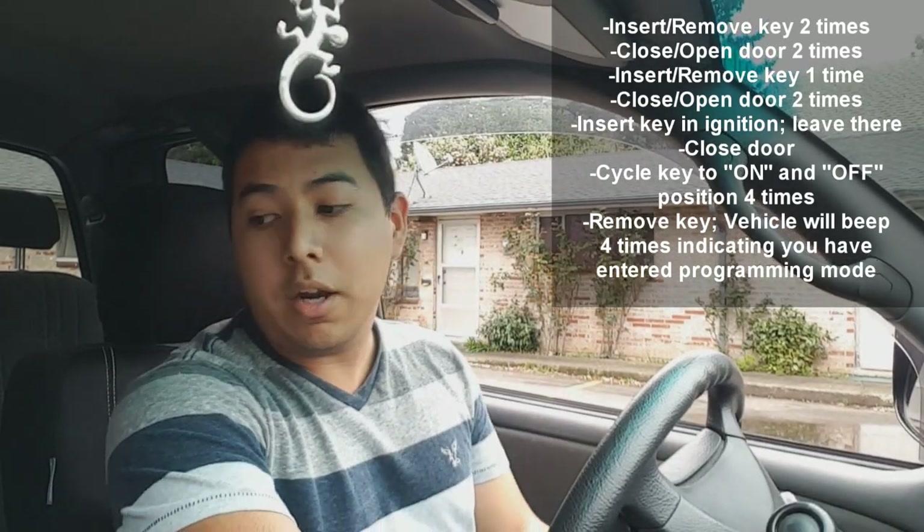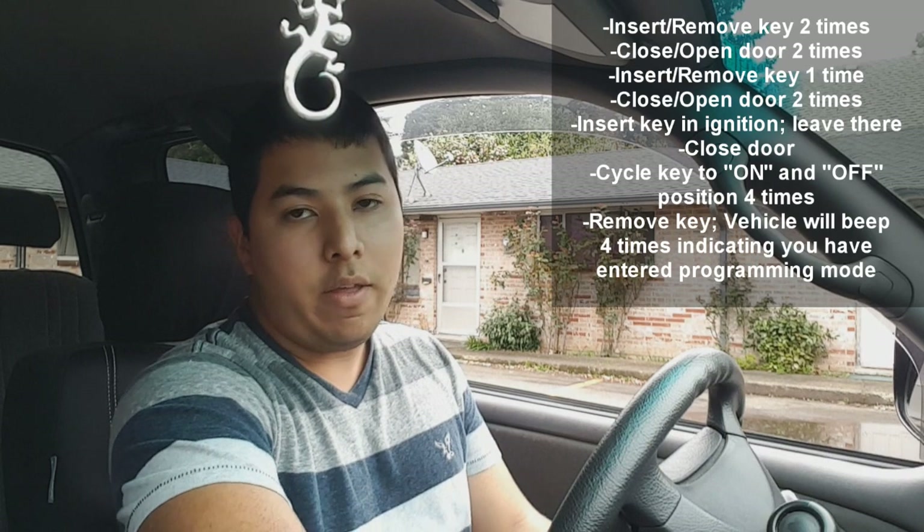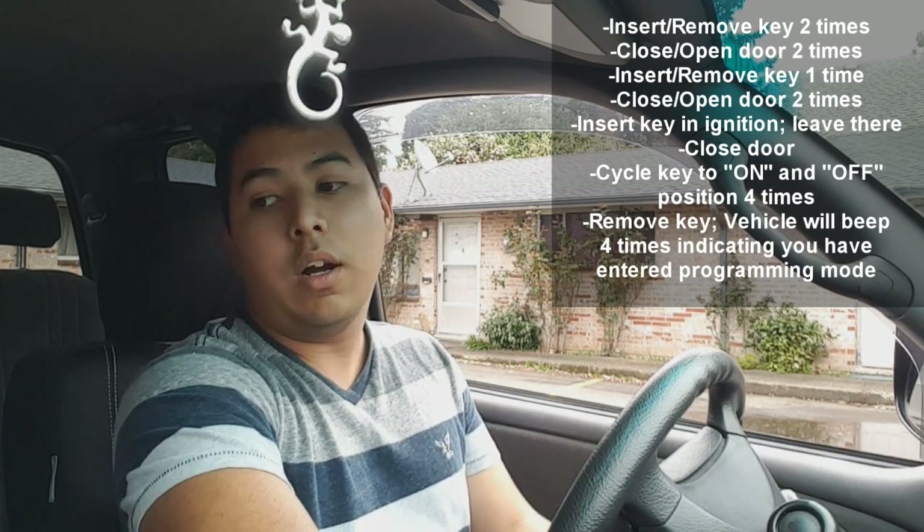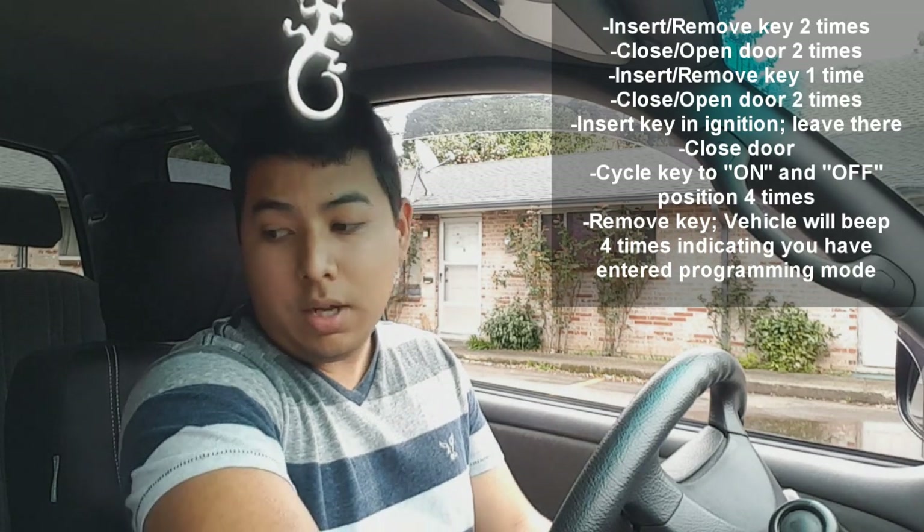I'm going to turn the key on and off four times. On, off, on, off, on, off, on, off — then remove it.